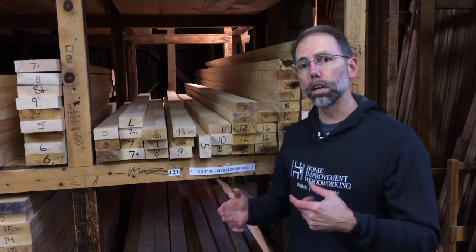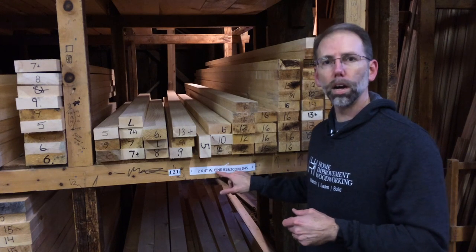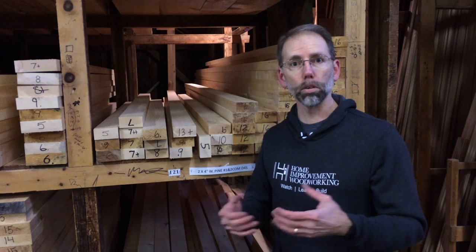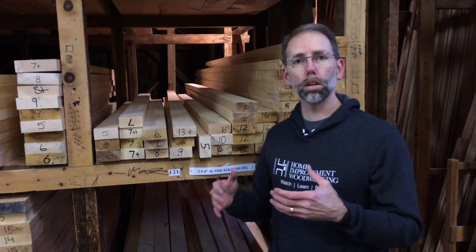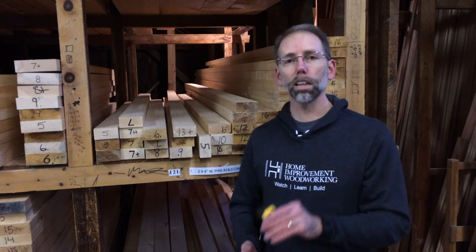One thing to be aware of when you're in a lumberyard is the dimensions of the wood. I've got a 2x4 here in white pine and it's not one and a half by three and a half like you'd think. It's three and a half by one and three quarters. The next step down is an inch and a quarter, sometimes labeled as five quarter. Just have someone in the lumberyard help you out and bring along your tape measure so you know exactly what you're getting.